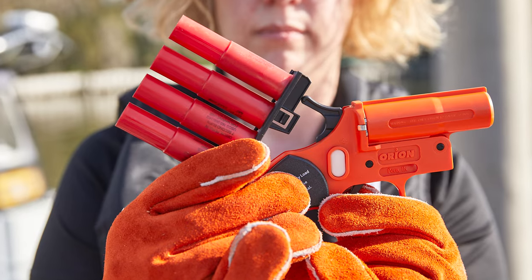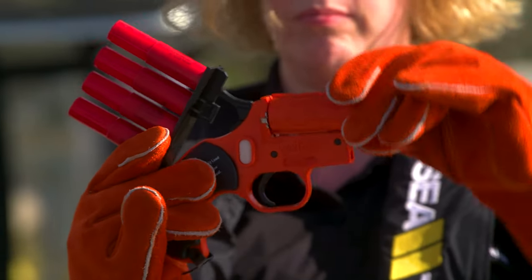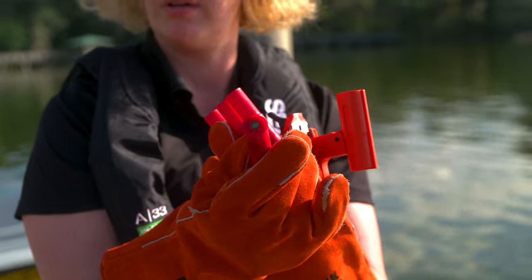To load, push the barrel away from the hammer, place a flare cartridge into the barrel, and close it.